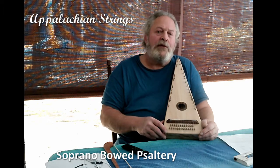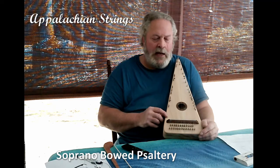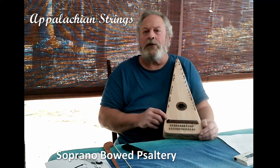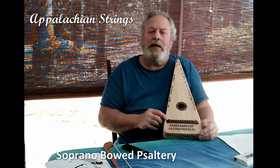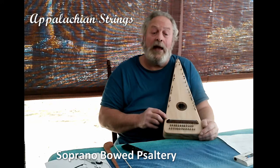I'd like to introduce you to my bowed psaltery. This is my smallest bowed psaltery — it's called a soprano bowed psaltery. This instrument has a nice, bright sound with a nice sustain.